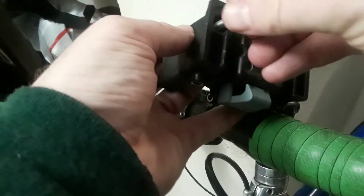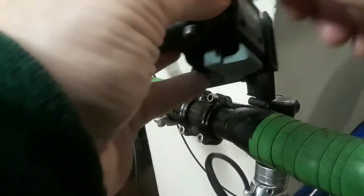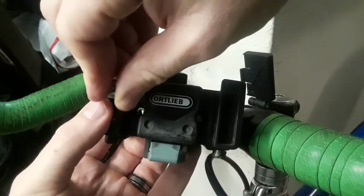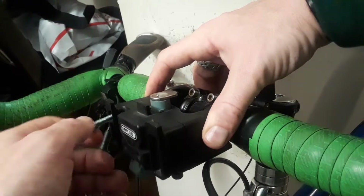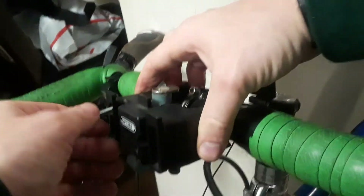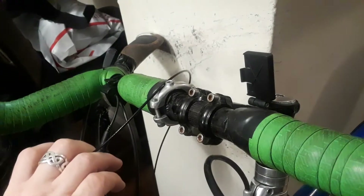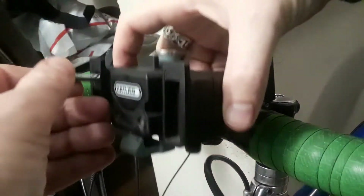I'm just going to route this guy — come on, go in the rest of the way. There we go. And then I'm just going to tighten this guy in here, just a couple of little rotations. The instructions say no more than three or four rotations, but it's pretty straightforward and not much of a problem really.